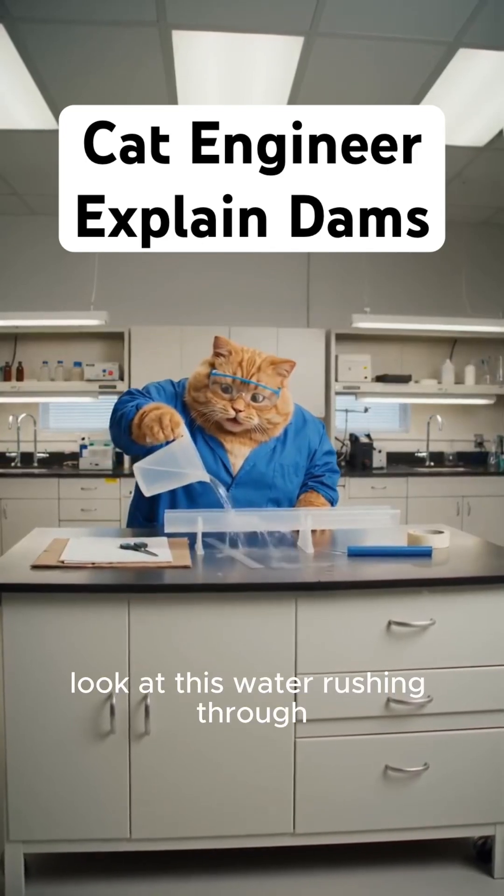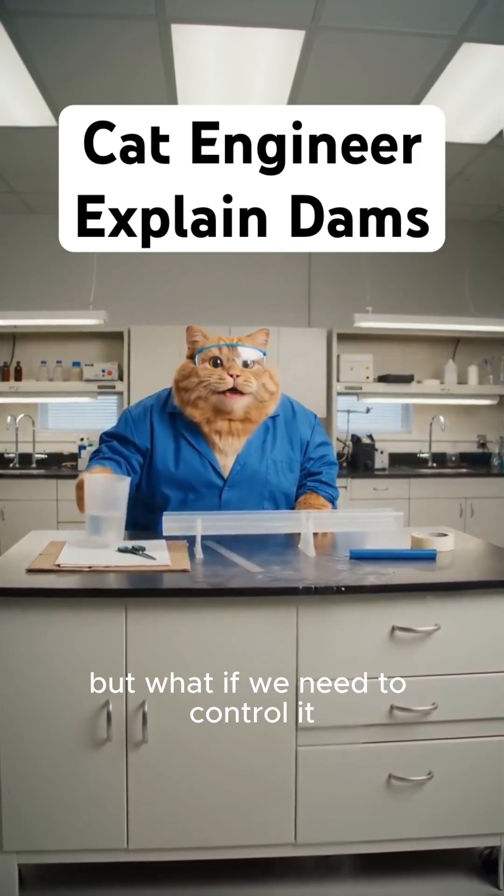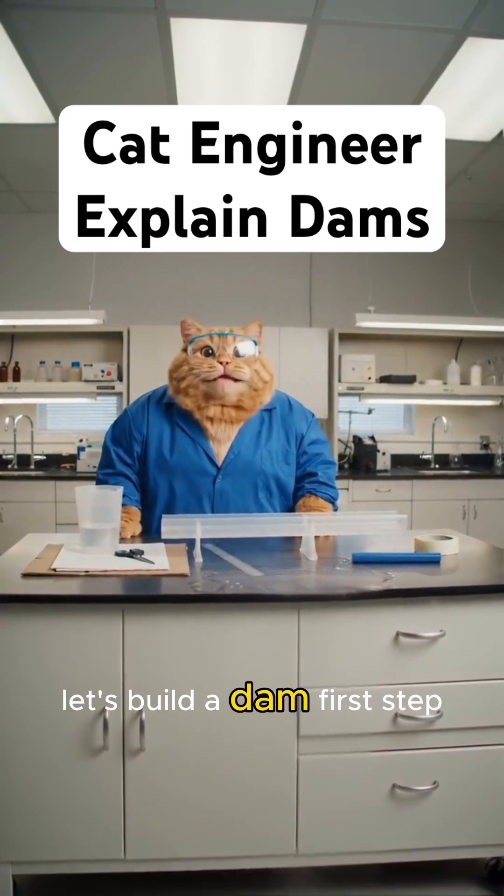Look at this water rushing through. But what if we need to control it? Let's build a dam!